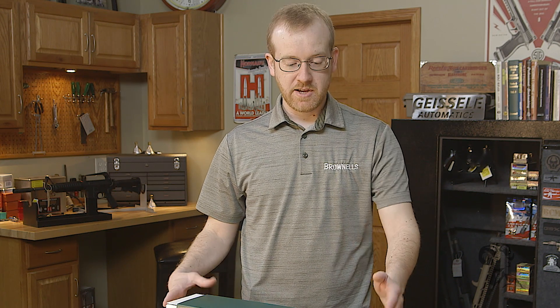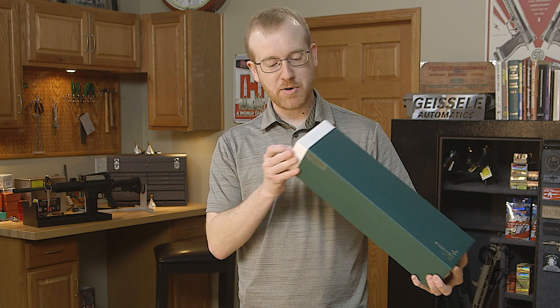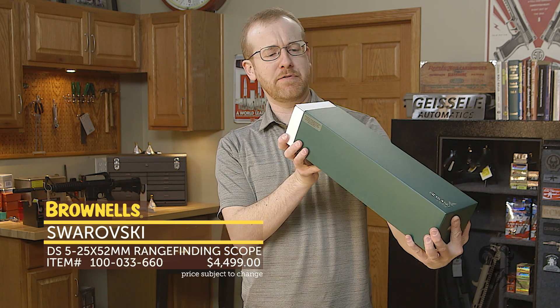Hi everyone, Paul Levy with Brownells here, and this week we have some more new product. First up, we have a new optic from Swarovski. This guy is pretty impressive. This is the DS 5-25x52.